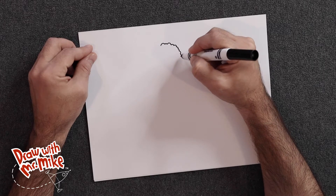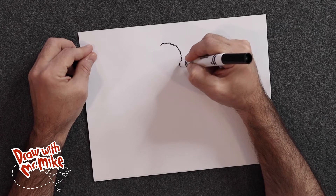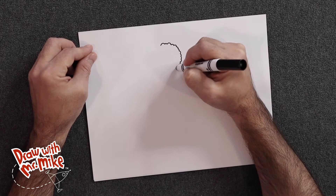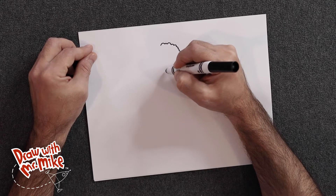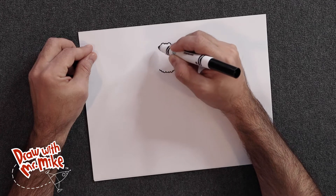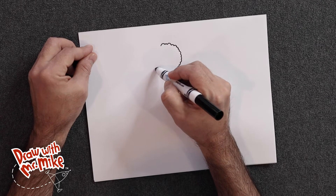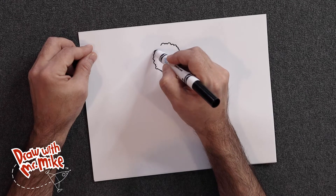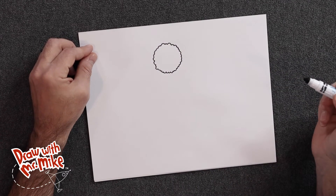If at any point during this video you need to pause and catch up, just pause the video and then join back in. All I'm doing is creating a bunch of arcs — there's no right or wrong way to do this. The only thing you have to be concerned with is that it has to go all the way around in a circle and join back. So I'm making big arcs and small arcs and medium-sized arcs, all going around in a circle and joining back together. There we have the outline to our meatball.